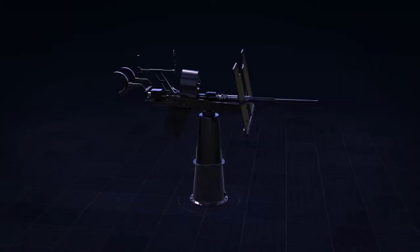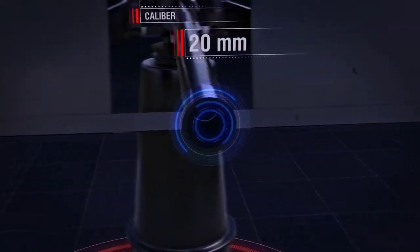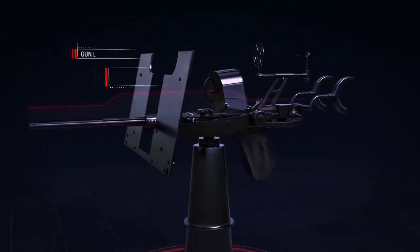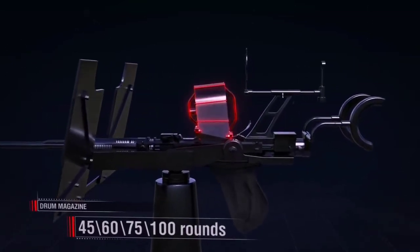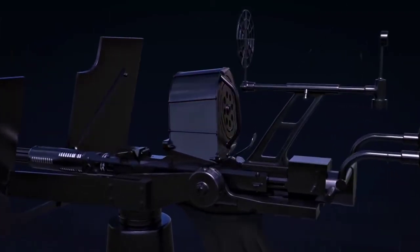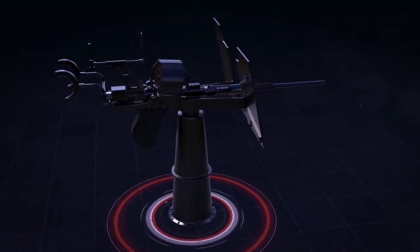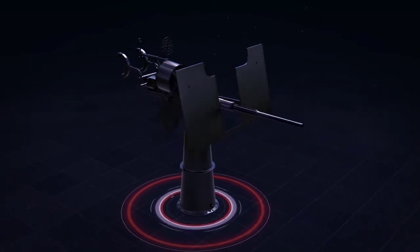The Oerlikon is a Swiss-designed gun made in the UK under license, and it was introduced into the Royal Navy in 1940. Specifications: calibre 20mm, barrel weight with breech block 64–68kg, gun length 2,210mm, ammunition feed drum magazine holding 45, 60, 75, or 100 rounds, rate of fire 250–320 rounds per minute. The guns were fitted in single, twin, and quadruple mountings.